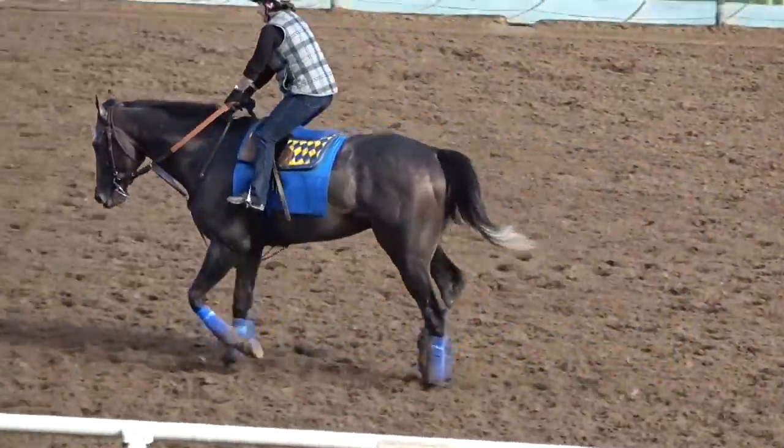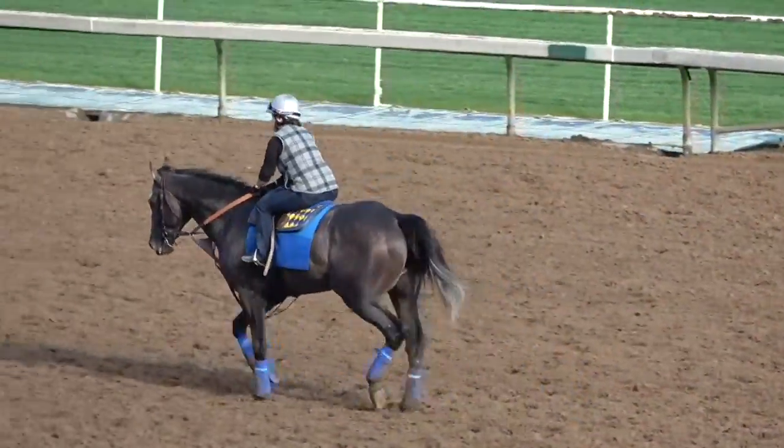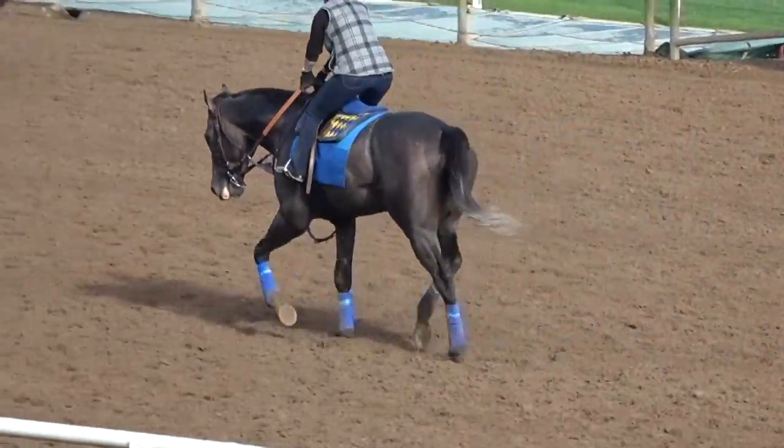And by the way, correct me if I'm wrong, but I believe this gray horse right here with the Baffert colors on the saddlecloth is Arrowgate. So we had a little elite company during our workout today.